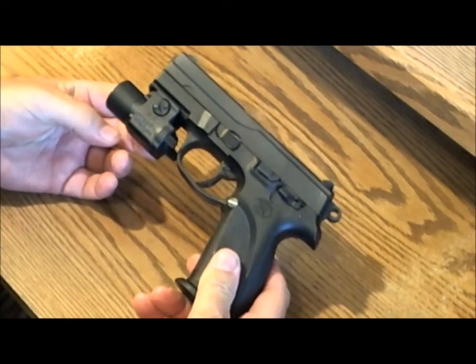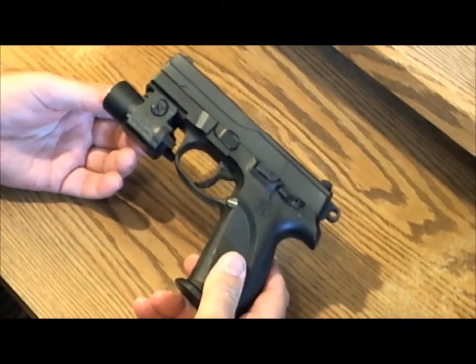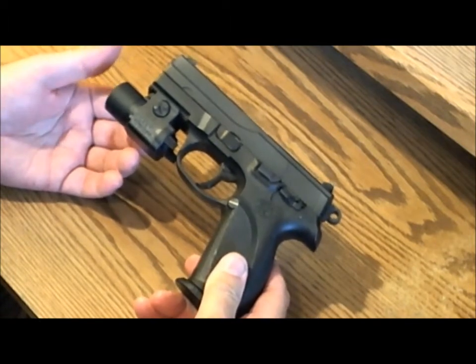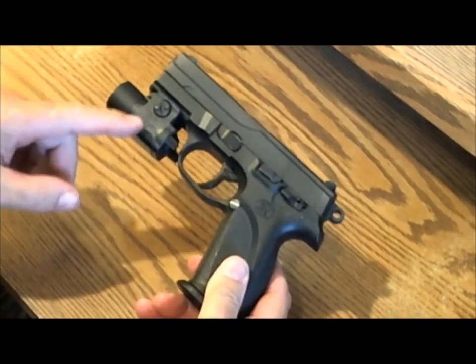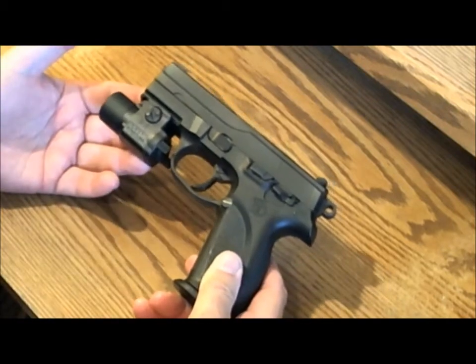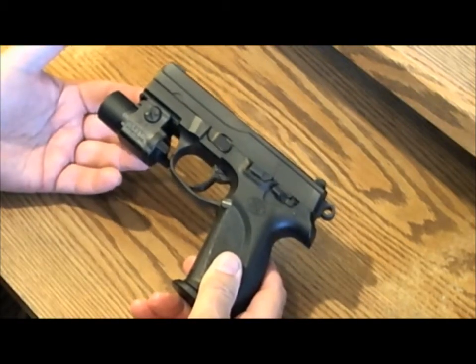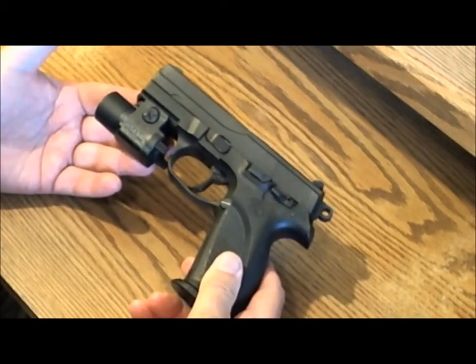The price I paid was $87. I bought it online, and I don't know that that's a great price, but I thought it was fair. Batteries are important, and this operates on one CR2 lithium battery. If you buy them in 10-packs, you can get the price down under $2 per battery.